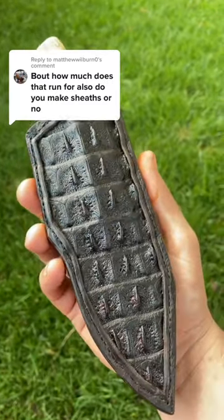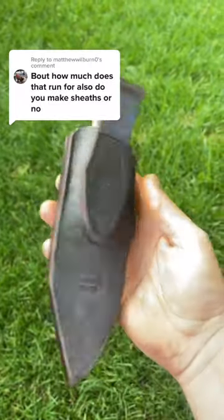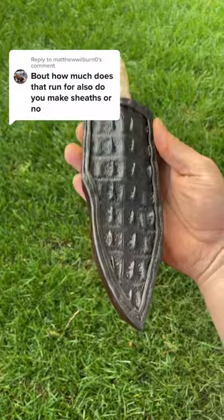Do I make sheaths for them? Yeah, of course I do. This one in particular is a crocodile inlaid leather sheath. It is pretty freaking dang cool if you ask me.